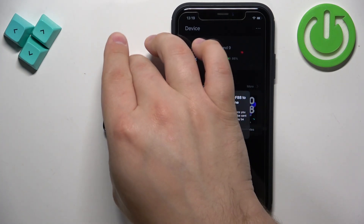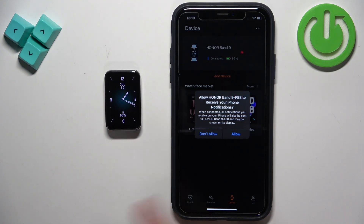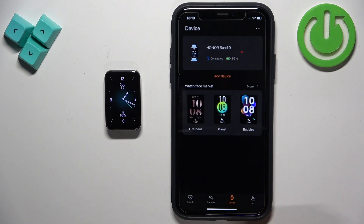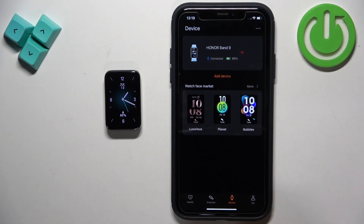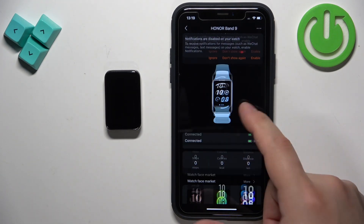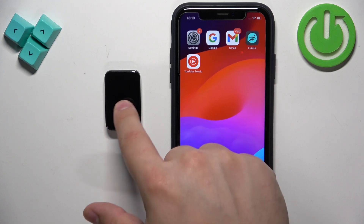On the iPhone we also have another pop-up about notification permissions. If you want to receive notifications tap on Allow; if you don't, tap on Don't Allow. At this point you should see your Honor Band on the device page, and you can tap on it to open the settings page for your device — that means the devices are paired together.